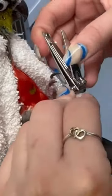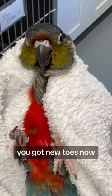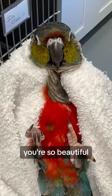It's okay. There you go. There we go. You got new toes now, huh Annabelle? You're so beautiful.